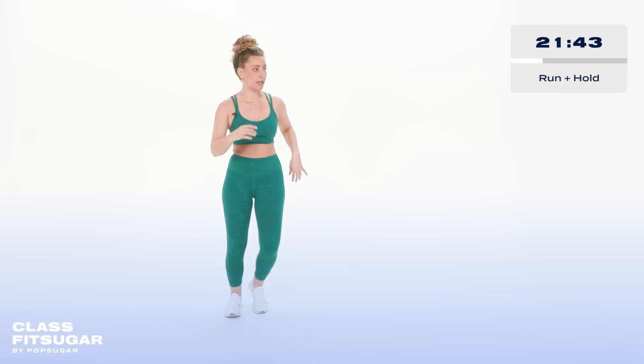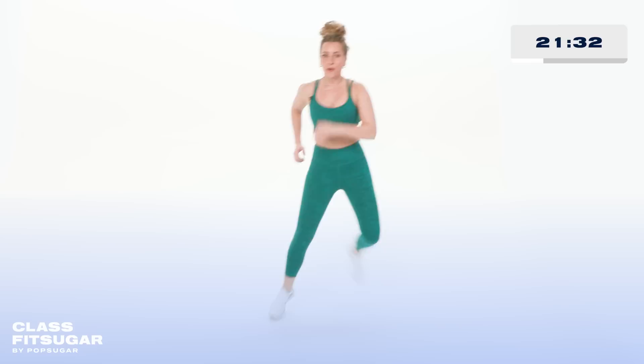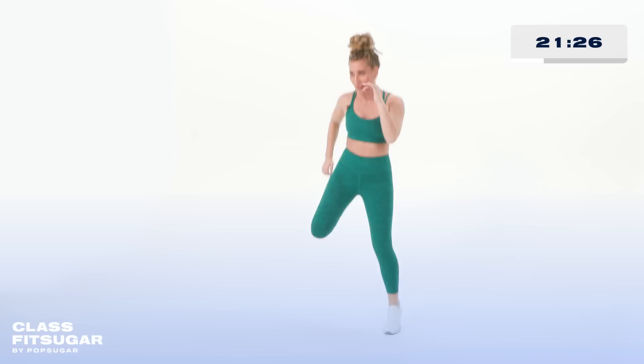Side, side, hold. Boxing is a lot of footwork, and so we're gonna just build into a run, run, hold. But if running doesn't feel good, you keep it right here. Side, side, hold — lateral movement. We're getting a little bit more of the inner thighs. Remember the original where we were just walking it out? We're gonna get our feet into fighter stance and go for uppercuts.